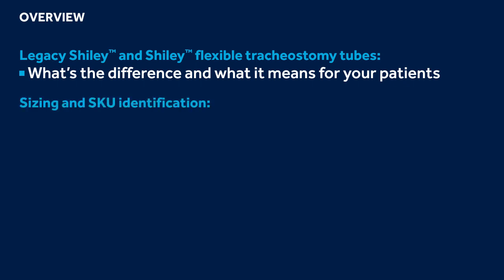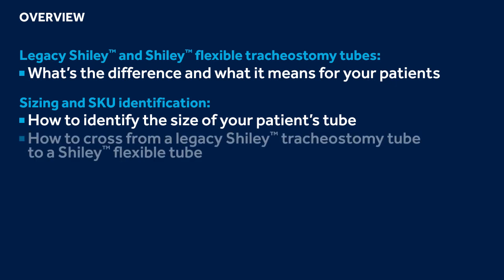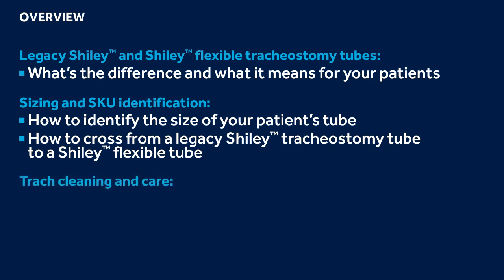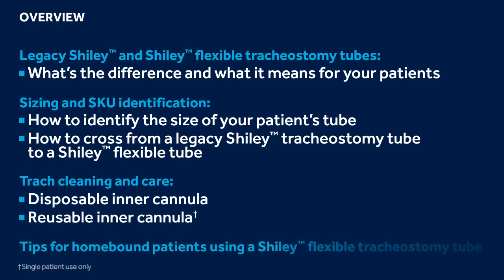Topics covered include: Size and Skew Identification — specifically how to identify the size of your patient's tube and how to cross a Legacy Shiley Tube to a Shiley Flexible Tube; recommendations for cleaning Shiley Flexible Tubes and inner cannulas, both disposable and reusable; and tips and guidance to share with patients going home on a Shiley Flexible Tracheostomy Tube.